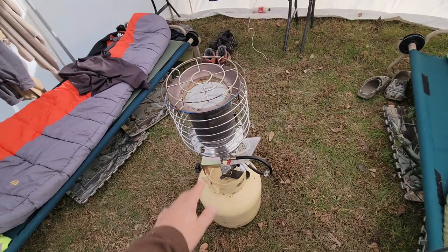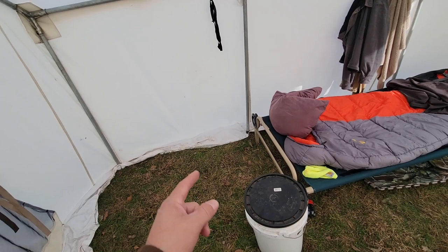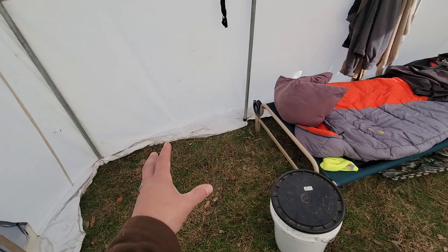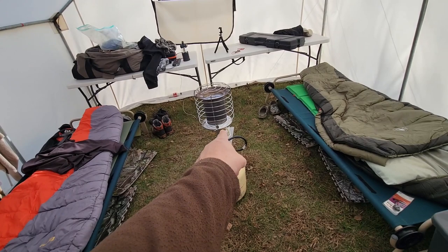Now inside the tent — if you're using nylon you really can't do much heat-wise because nylon doesn't breathe. Canvas does breathe. We use a 360 heater, and this thing is amazing. We've used this down into the single digits. The wood stove works too, but the problem is you've got to get up multiple times a night to keep filling it, and once you come into camp it takes a half hour for it to get hot enough to make a difference.